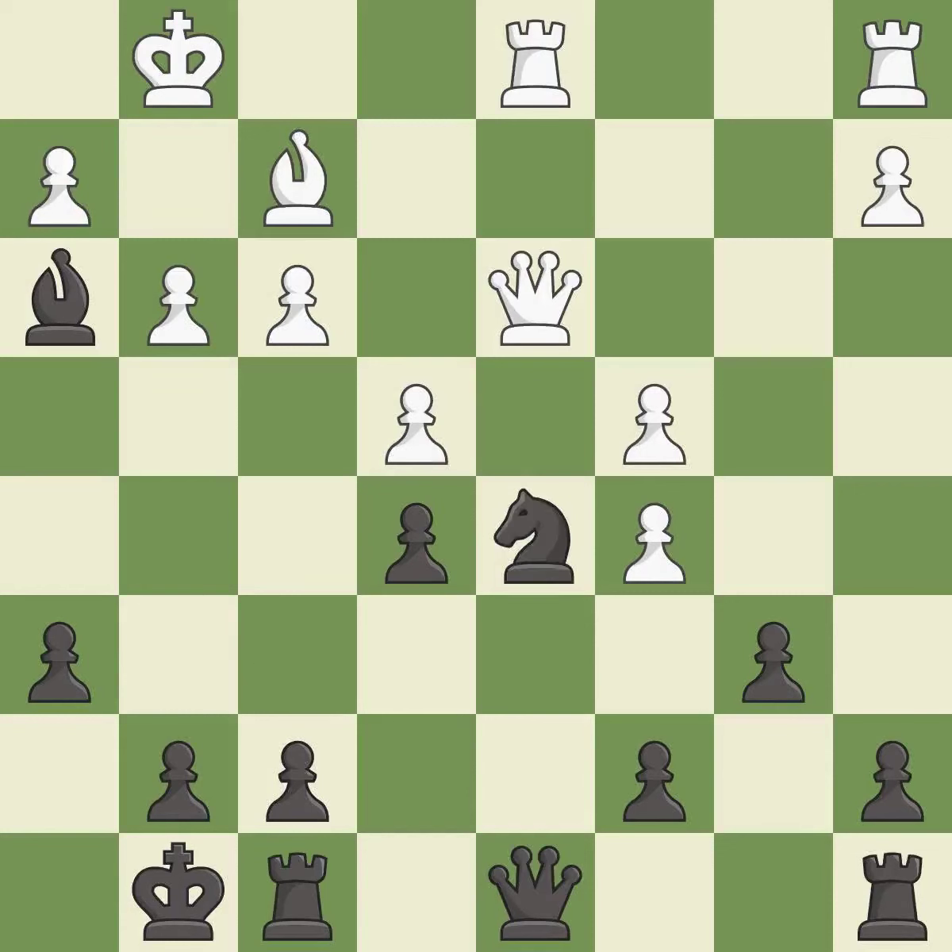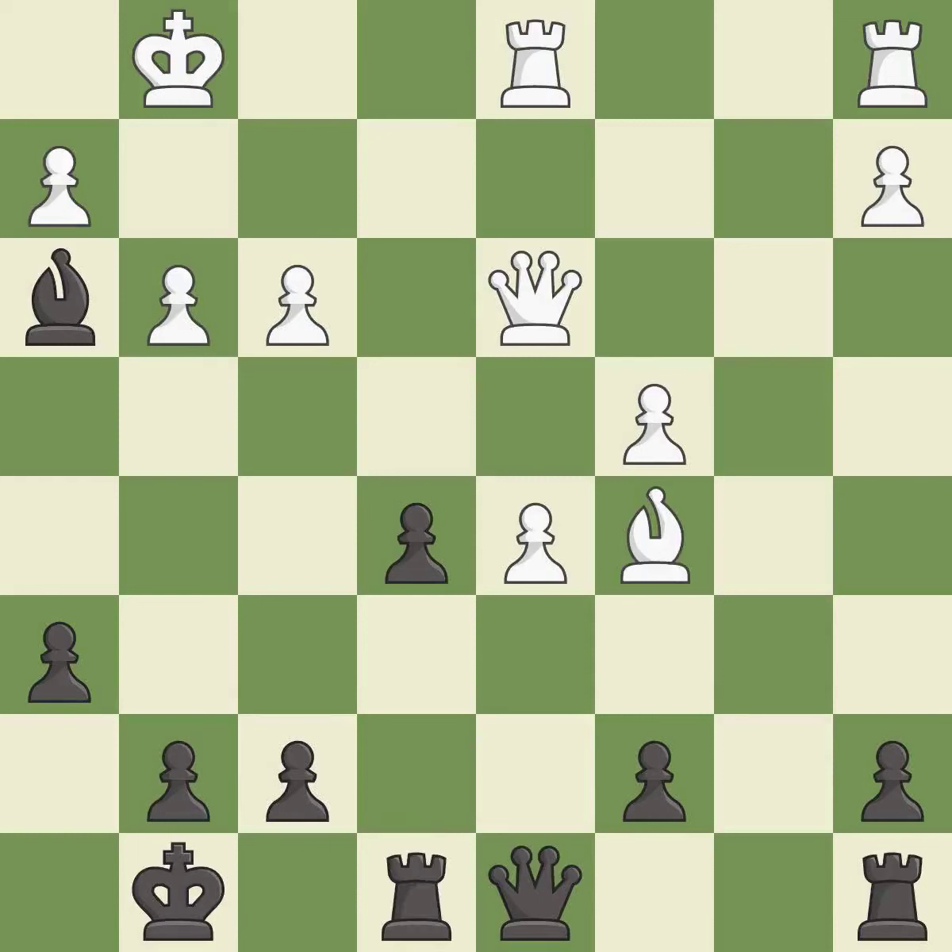After all captures, this is an equal trade. This is an equal trade — it is excellent. This maintains the balance in material with a good trade. This move puts the rook on a safer square. There were worse moves, but also something much better — it is an inaccuracy.